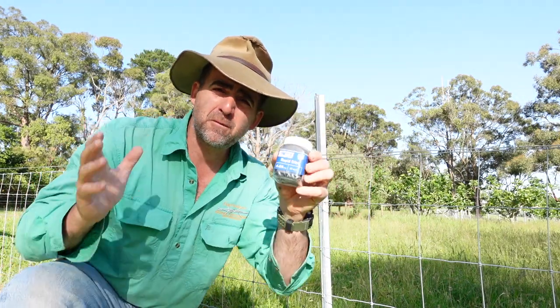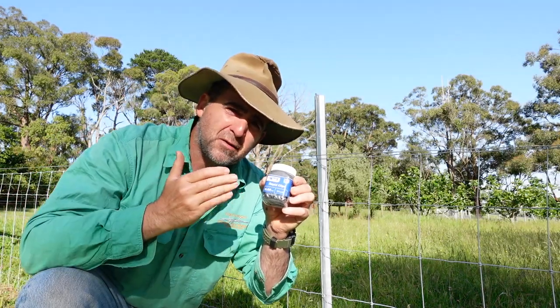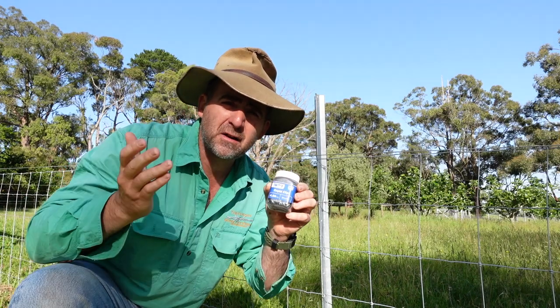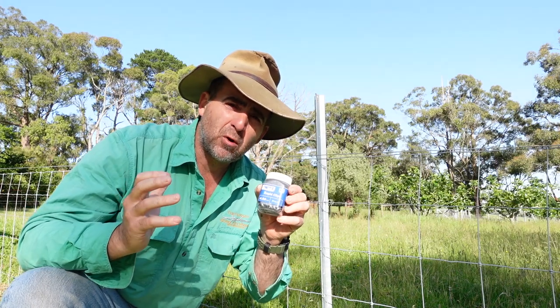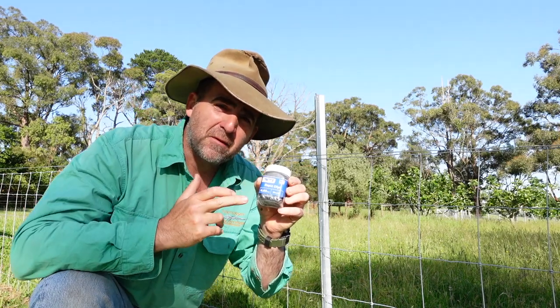The Rapid Clip from Southern Wire comes in a cute little packet that would be familiar to people who've used crimps before. You only get 50 clips in the packet, so that'll only do you about 10 posts of 5 plain or barbed wire. So I think we're probably looking at the smaller landholder market that doesn't want to mess around with specialised tools. Let's see how they perform.